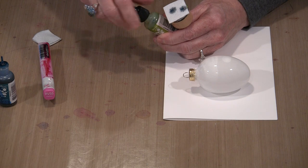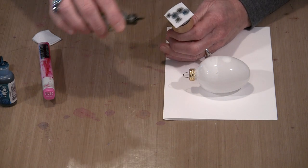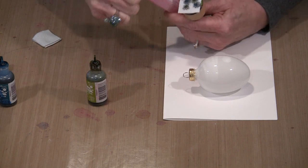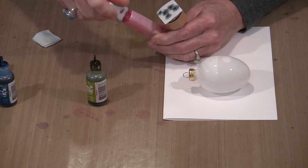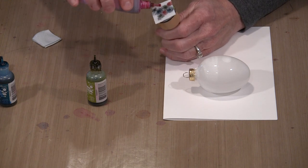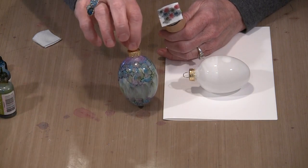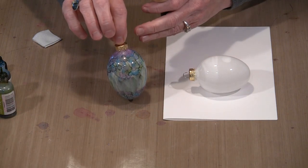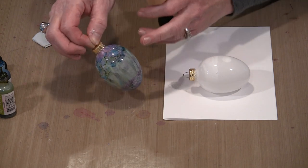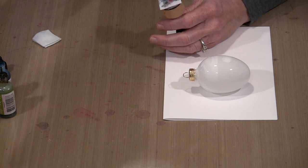We've got a fair amount of area to cover, so I'll use a reasonable amount of ink. A lot of ink means it's going to spread, and you can mitigate that simply by blowing on things — that stops the spread. To get that Tiffany look — reminiscent of a Tiffany lamp with ornate top pieces and different colors — I start by putting color on the entire egg to get that mottled effect in the center.